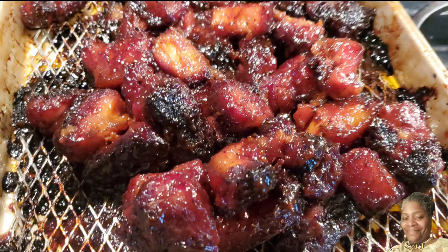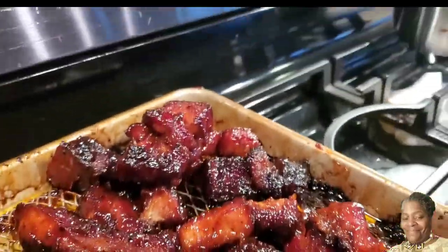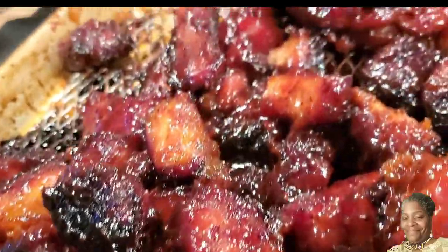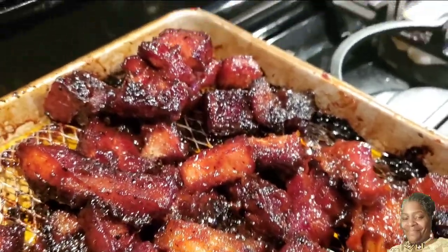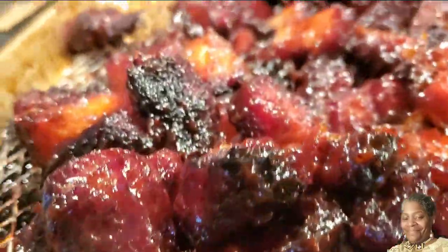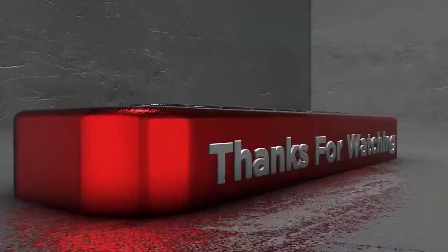After almost three hours cooking slow on my grill, these pork belly tips are done and they are fire. Tasty, crispy, caramel — you guys have to try them. And by the way, you can use whatever barbecue sauce you prefer. I used today Kinder's Barbecue Spicy Sauce. So until then, thanks for watching What You Cooking Roach. Bye-bye.